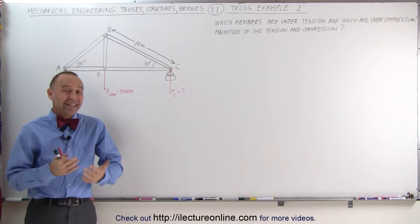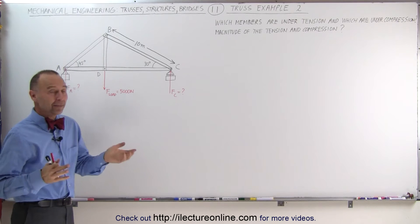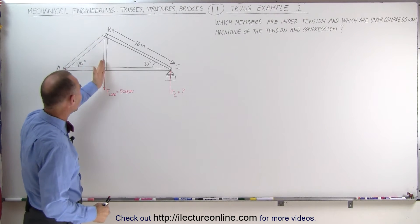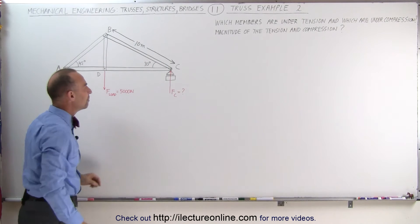Welcome to Electronline. Here's our second example of how to do a truss problem. It's a little bit more complicated, not much. It now has an additional member in the vertical direction, which causes this single member to now be split up into two members.